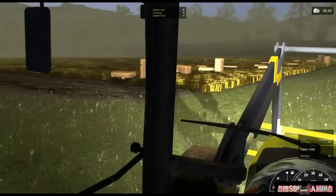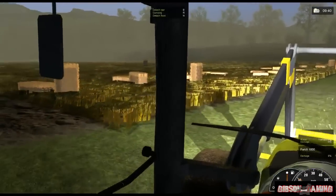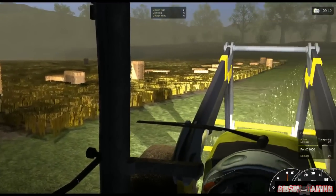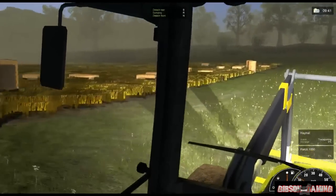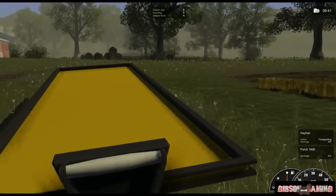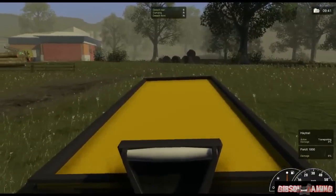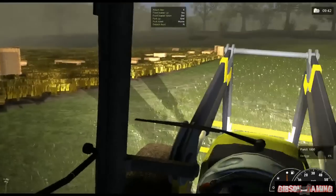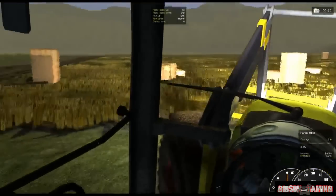Now I've already used the baler on these. What I did was I went down just the one way and you unload it at the end. It makes it a lot easier to put the bales on the trailer because you don't have to go all over the place. So we're just going to line up our trailer here. It's not really flat ground right here.